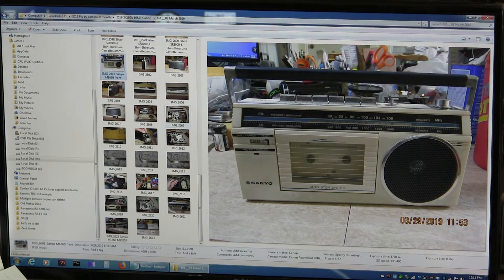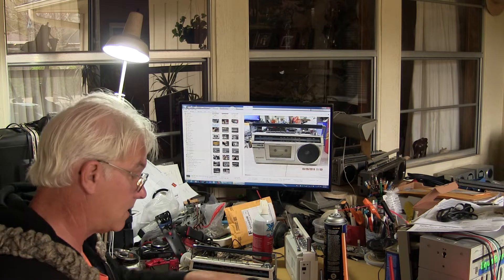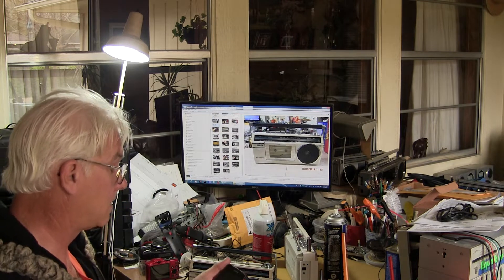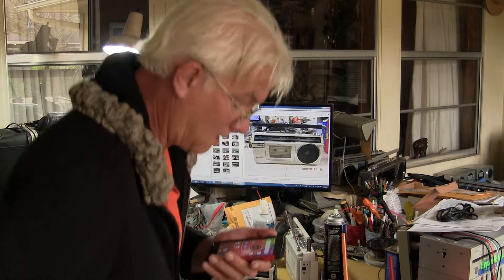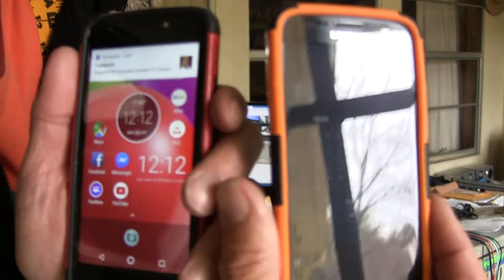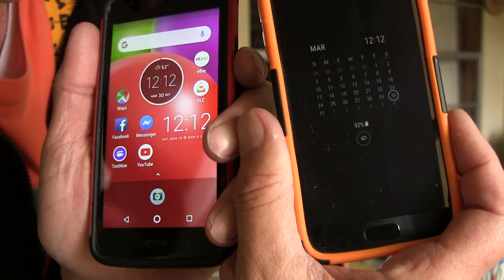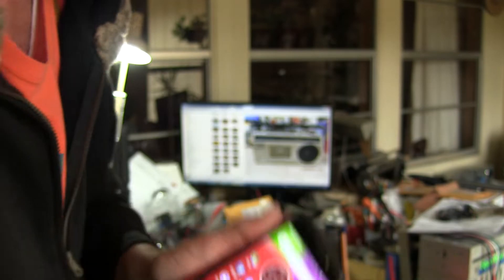Are we recording this time? I went through all this just a few minutes ago and it didn't record a thing. Alright, so here we are. Today is March 30th, 2019. Showing you both phones to prove the date.